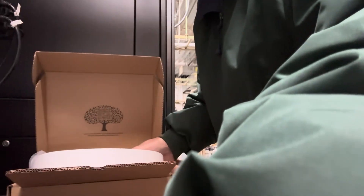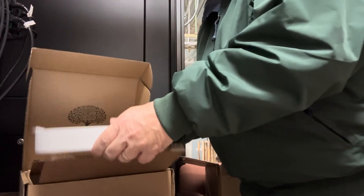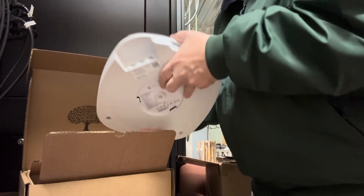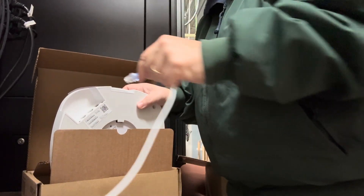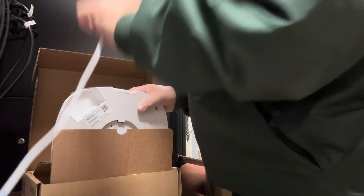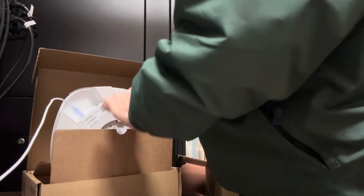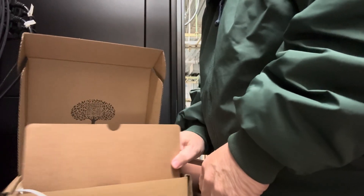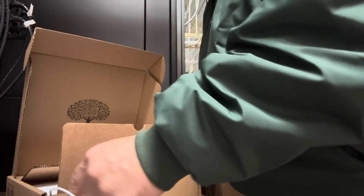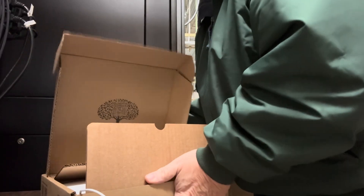Then what I do is take the AP and twist it around, grab a network cable from my little switch here — which I'll show you in a second — plug it in, set it back down, and leave that little wire hanging out right there. Then I close the box, sort of, leaving that wire hanging out.